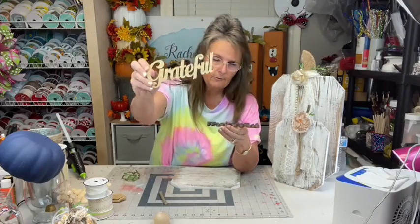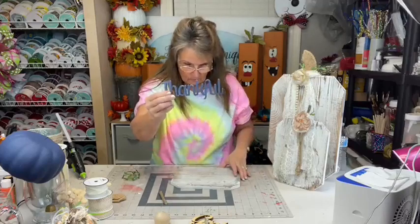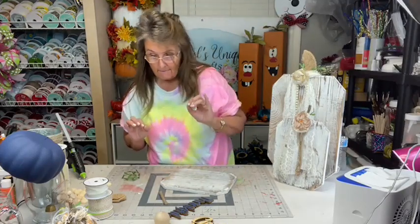These little saves - this says 'grateful,' this one says 'thankful.' They come from Hobby Lobby. They're like $1.49. I painted this one with some navy - I'm going to add some navy into my fall decor this time. You can get this little tree limb - you can buy them or you can go outside and get one off of a tree.